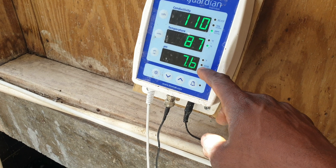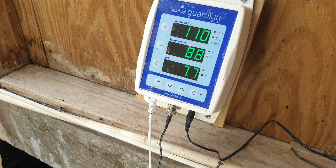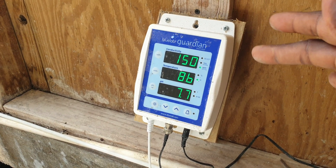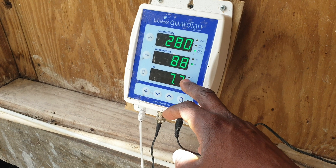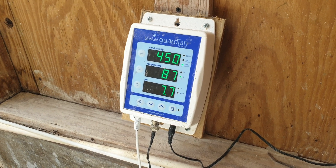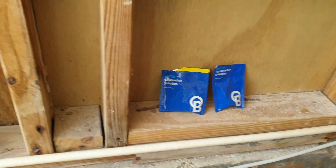The pH LED indicators are blinking, as you can see — that shows it needs recalibration. As soon as you start seeing this blinking, know that it needs to be recalibrated. The conductivity comes factory calibrated, so you only need to calibrate the pH probe. When calibrating the pH probe, they recommend putting both the pH probe and the conductivity probe in the solution — the pH 7 and pH 4 Bluelab calibration solution.